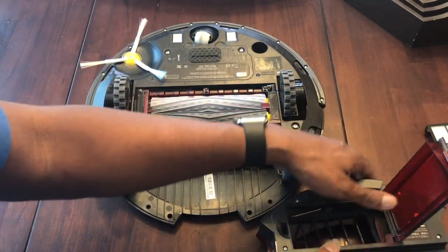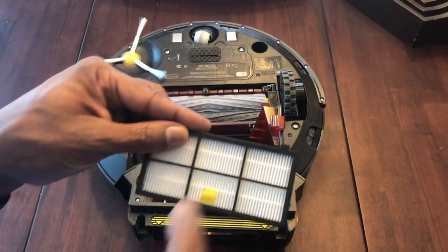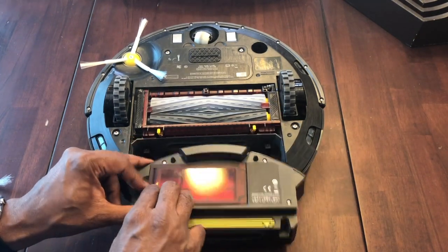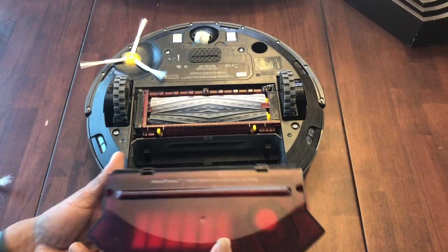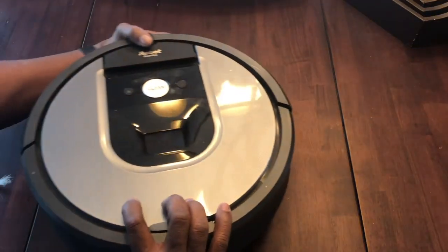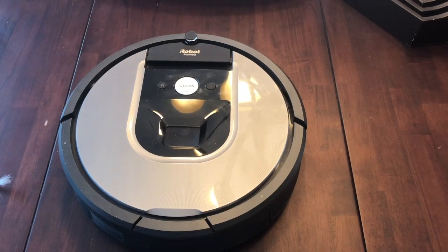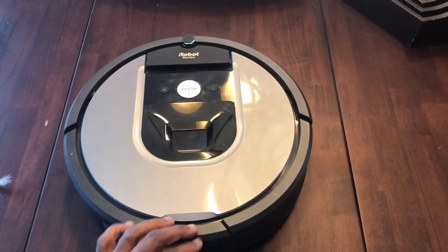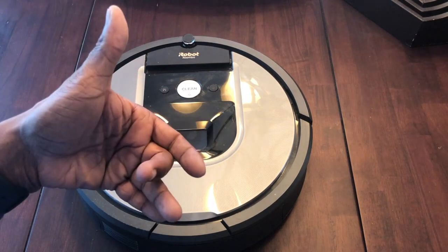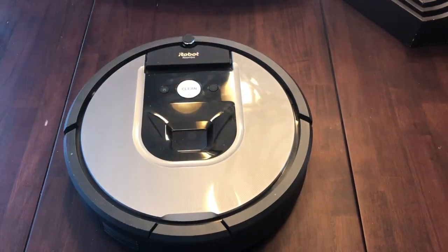For the filter: make sure the yellow portion is on the outside of where that silver clip is. Once it's oriented correctly, slide it back in, flip the Roomba over, and you're complete. Make sure everything is nice and tight. That's all your replacements for the Roomba 960 — I hope this helped out!